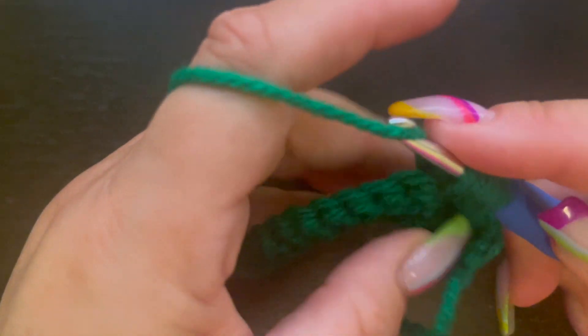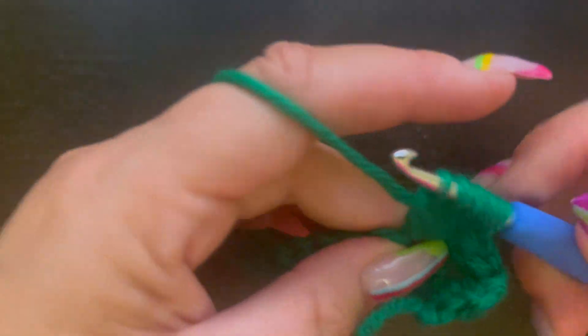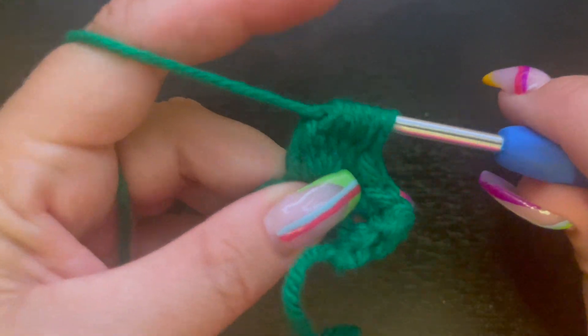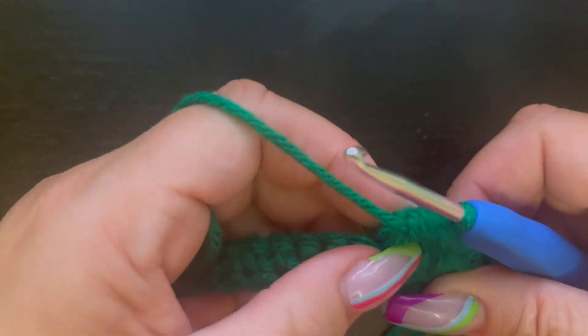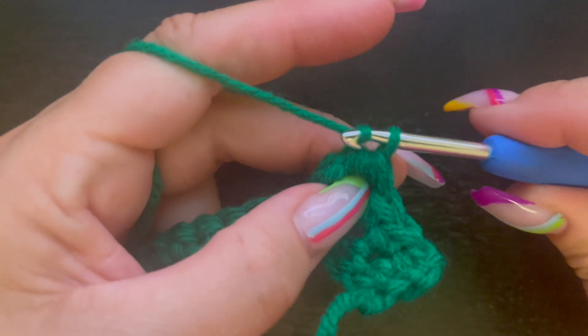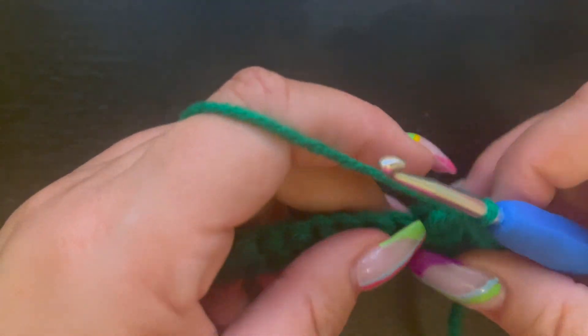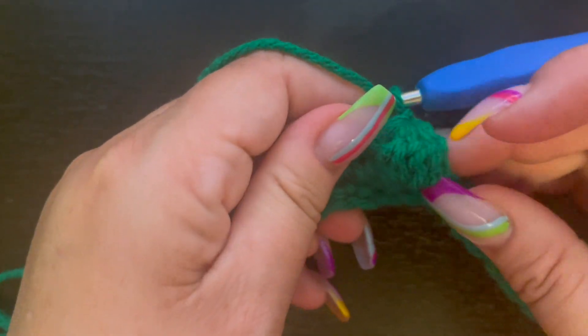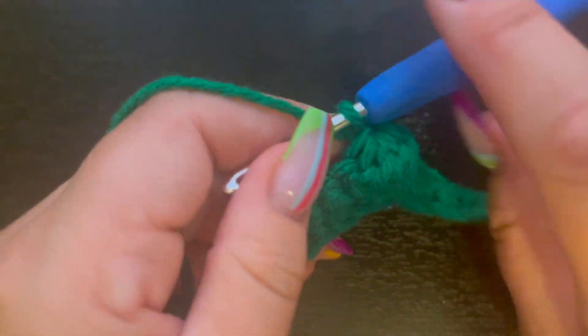Yarn over, pull through two loops — now we have six loops. Yarn over and pull through all six of those loops, then chain one. If you turn it over you can see on this side we've created a nice little bobble right here.